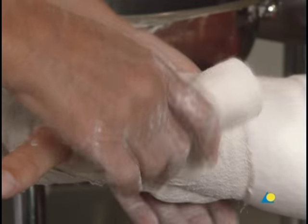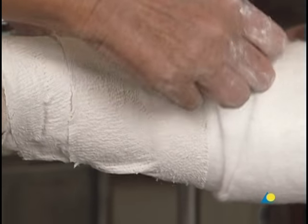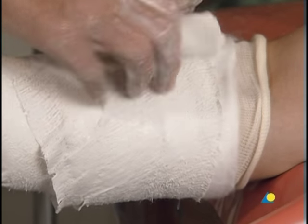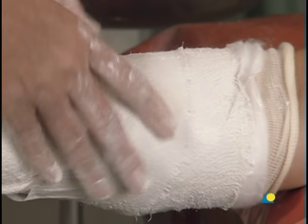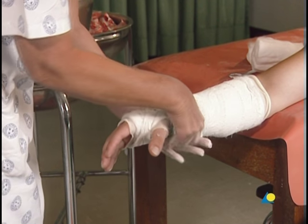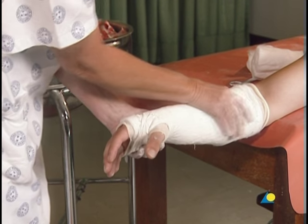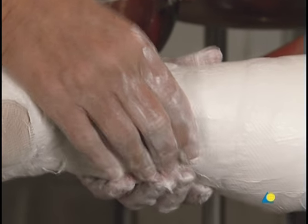The bandage is now wrapped around the forearm in the proximal direction, in the same manner as the cotton wool, giving an overlap of 50%. At the proximal end, a slight amount of cotton wool and the end of the stockinette should remain uncovered. The bandage is then wrapped again in the distal direction. It should be noted that although four layers of plaster bandage have now been applied, the shininess of the material indicates the cast is still too soft to mold.